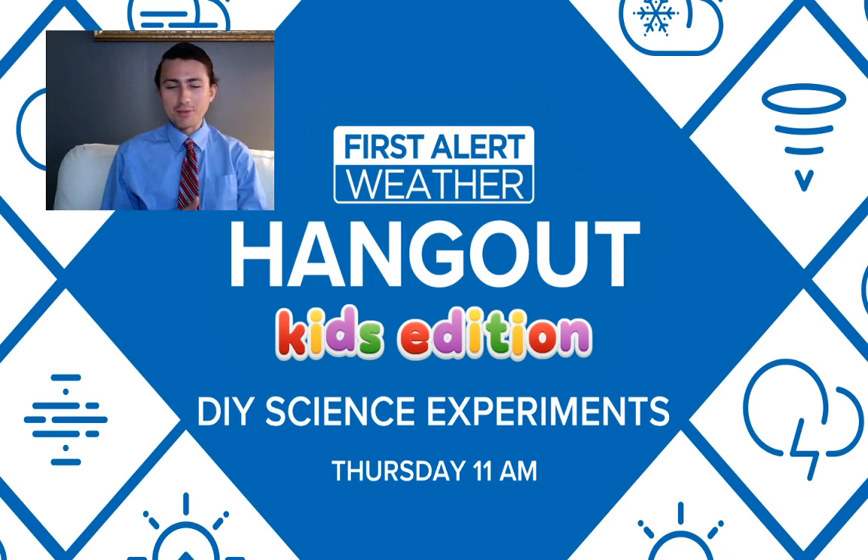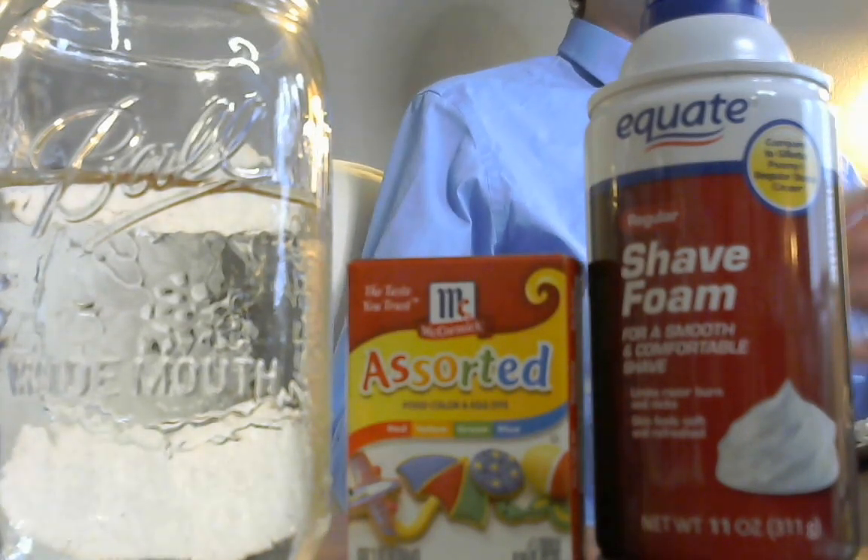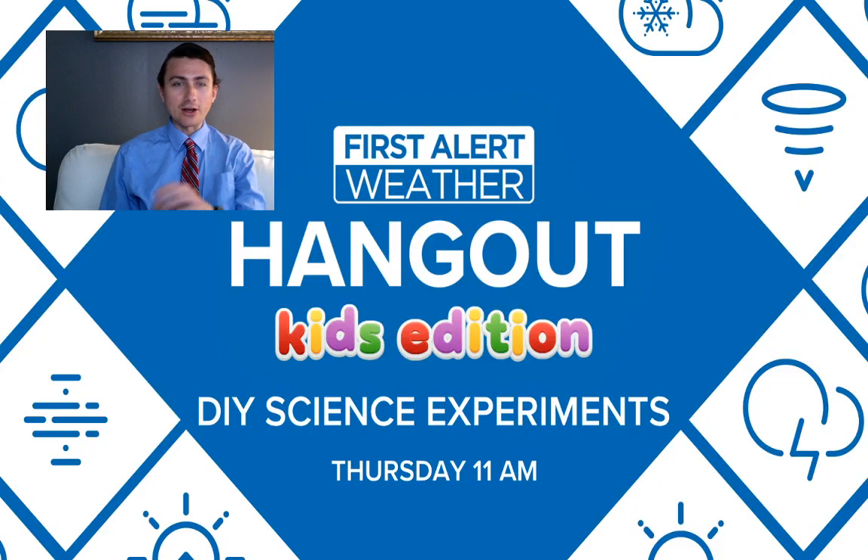I'm going to wait for a few more viewers to come on before we start the experiments. I want to give you a preview of what we're going to talk about today - I've got a close-up webcam of some of the ingredients we'll be using. This is geared towards kids especially, so let us know what school district you're part of and how your home schooling is going during remote learning.